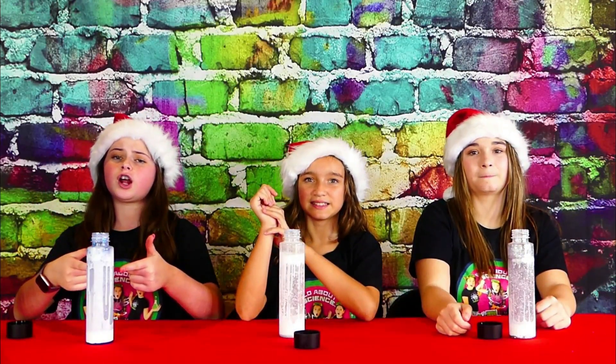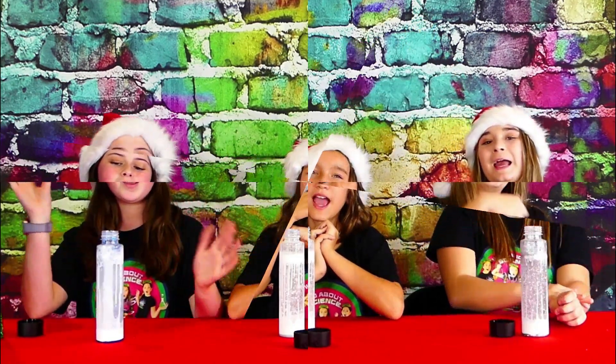We'll probably give the snow in a jar experiment a big thumbs up. Bye-bye — watch our show and subscribe to our channel!